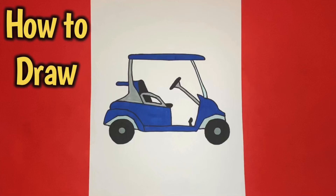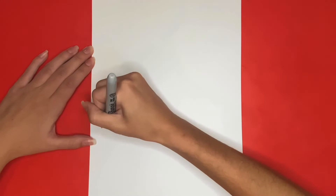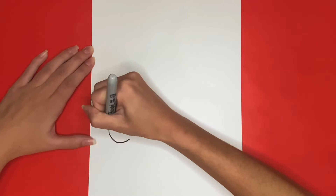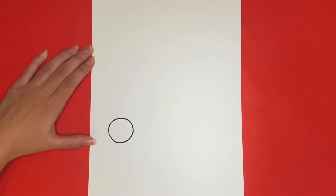How to draw a golf cart. We are going to start by drawing the wheels. First, we are going to draw the back wheel by drawing a circle near the left side of our page. Then inside of that circle we are going to draw a smaller circle in the middle.